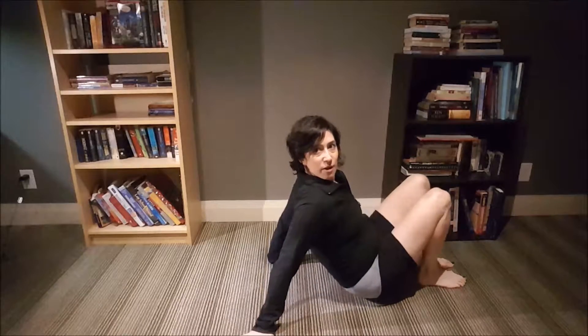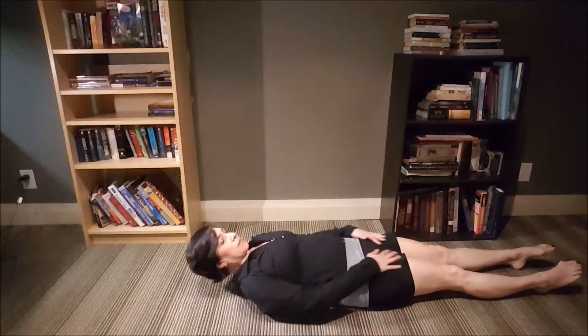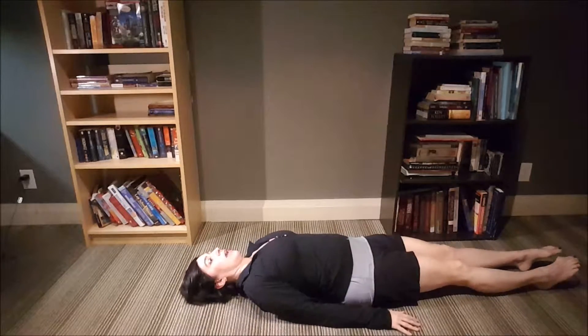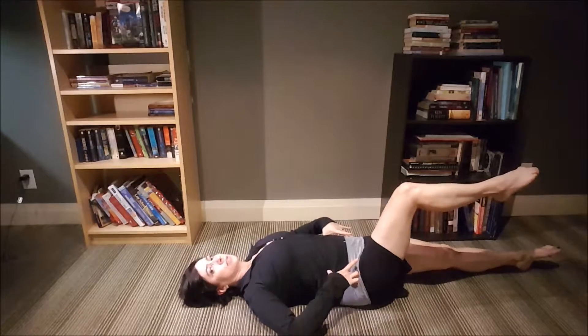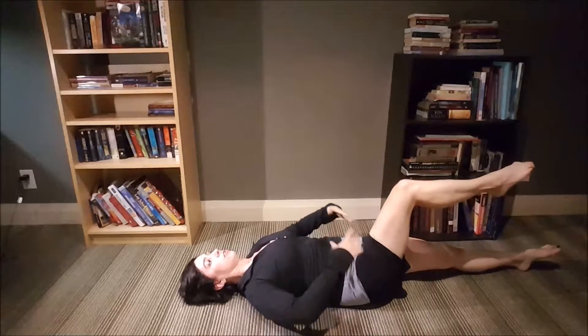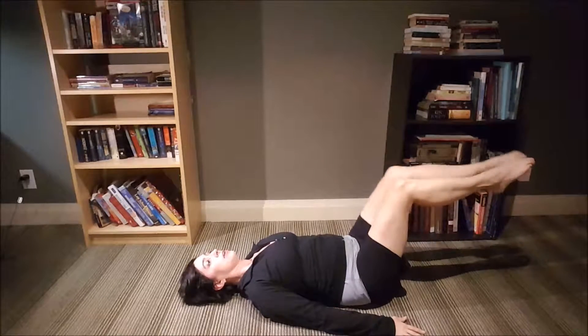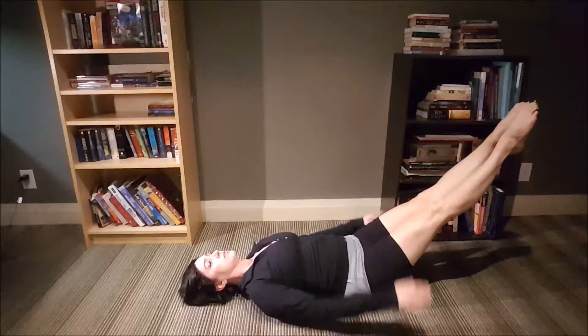I'm just going to move all the way to the end of my frame here so you can see what's going on. For the roll over, I'm going to start nice and flat on my back and take my legs up into tabletop position. Remember, when we do tabletop position you don't want your body shifting, so you're really going to focus on engaging the abdominals because they're your support system. Bring both legs together.